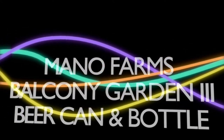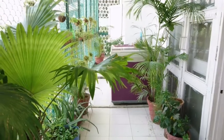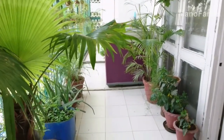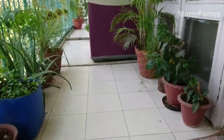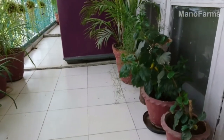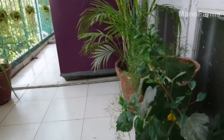Hello friends and viewers, welcome to Mano Forms channel. I am excited to bring you my third part of my balcony garden and forest video. What you are seeing is the small pathway near my kitchen. This garden and hanging pots are the creation by my wife.